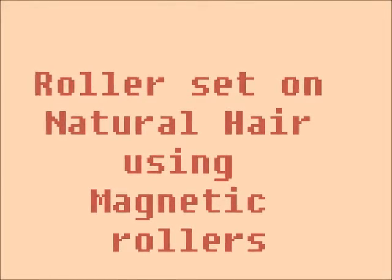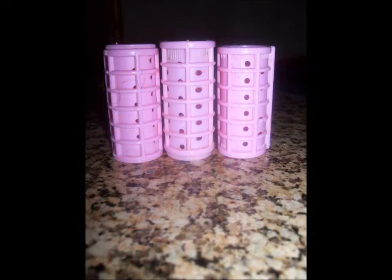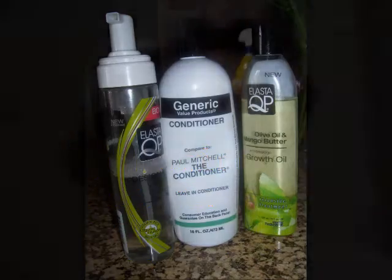Hello Curlies. Today I will be doing a roller set on natural hair using magnetic rollers. I've used the pink rollers. These are my products. So let's get started.